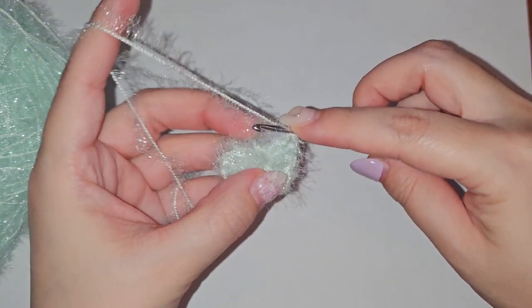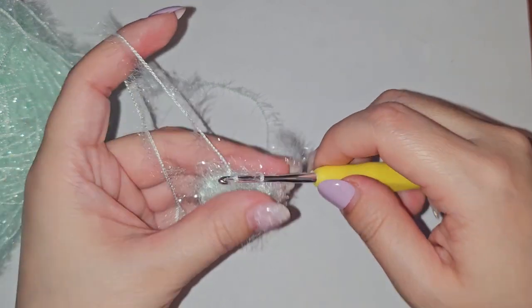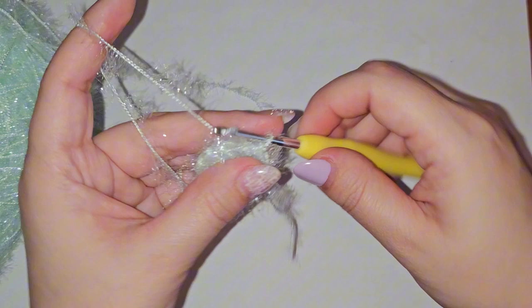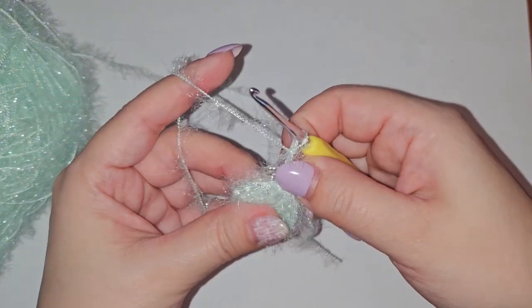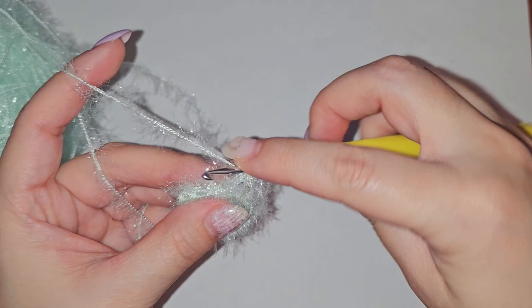Do your slip stitch into the very first 2 chains that you made. For row 2, to start off you're going to do 2 chains which counts as your first double crochet, and then you'll be doing 2 double crochets into every stitch in this row.